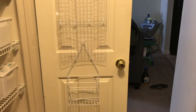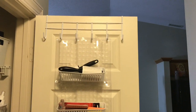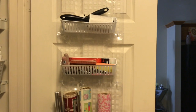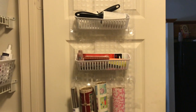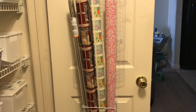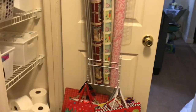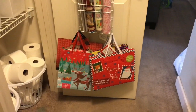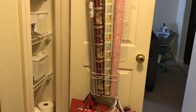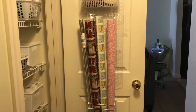This is the door to my linen closet. Here it is — I have my lint rollers, some nail and foot care, a couple of nail polishes, my gift wrapping paper, and some gift bags. This over-the-door organizer will help maximize your space.